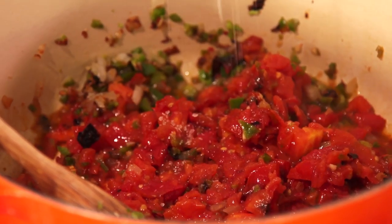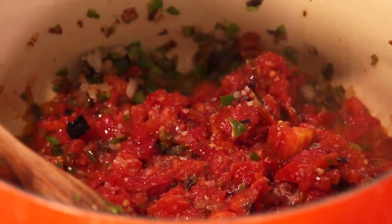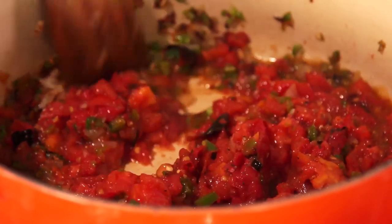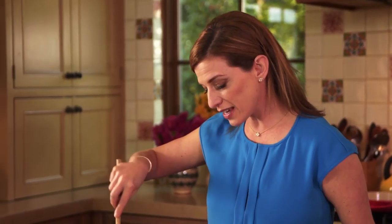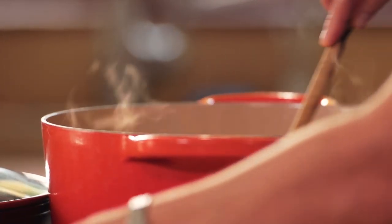It's starting to smell like breakfast in here. I'm going to sprinkle a little salt and a little black pepper. Now that everything is coming together, I'm going to add a cup of chicken broth. As this cooks — it needs about five or six minutes — I'm going to start assembling my breakfast casserole.